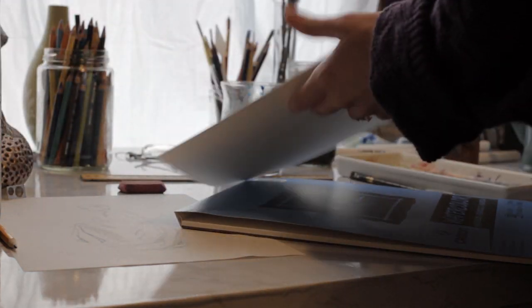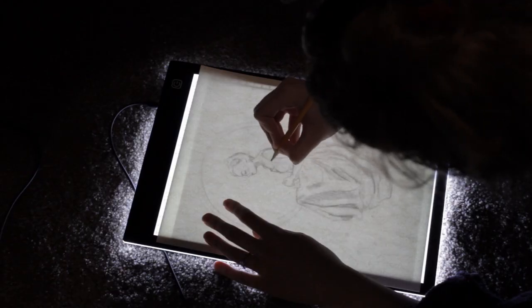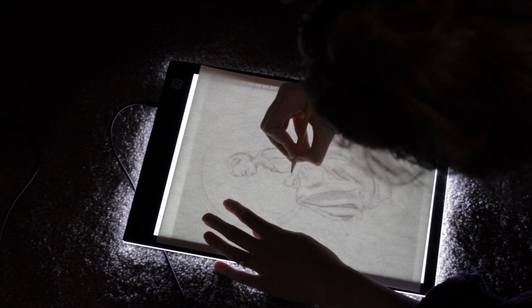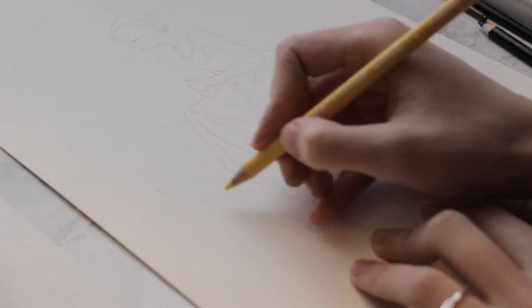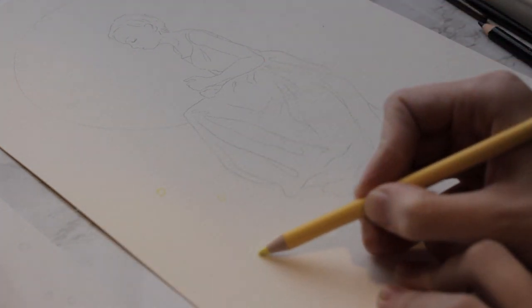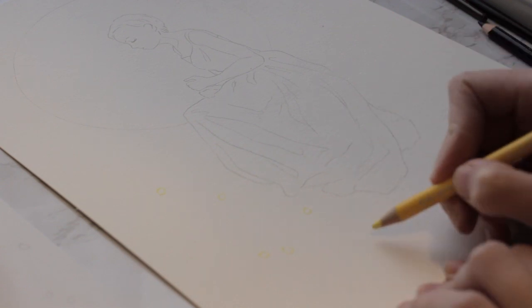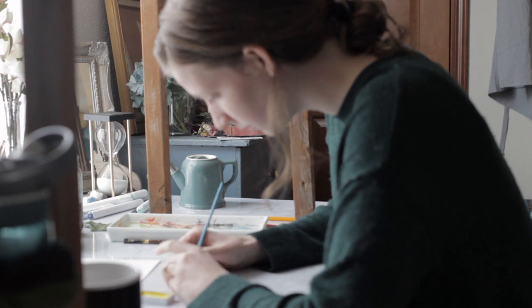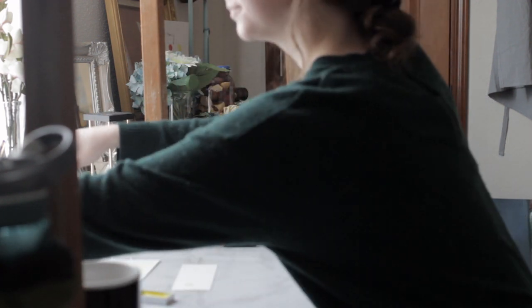So the first thing I'll do is just sketch out an idea and it'll usually be pretty rough. Depending on how detailed it is, I'll often use a light board to take that sketch and then draw it onto the watercolor paper. This just helps reduce the amount of erasing that has to happen on the watercolor paper. The more you erase it, the more it takes away the texture and will make the paints behave differently, so the less erasing you have to do the better.